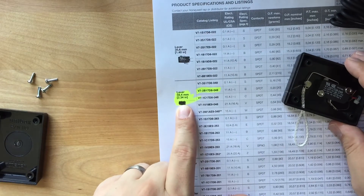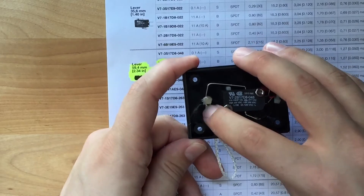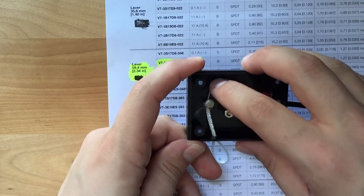It looks like this metal piece may be a custom part, so let's look up this switch. While that didn't take very long, I actually found out that it's a pretty common switch — it's a Honeywell V7 series switch, which is commonly found in appliances. The long straight piece that I assumed was custom is actually a standard offering for this switch. It was originally straight and about 60 millimeters long. The only difference is that AbleNet bent it here and here — that's all that was done to modify this switch.